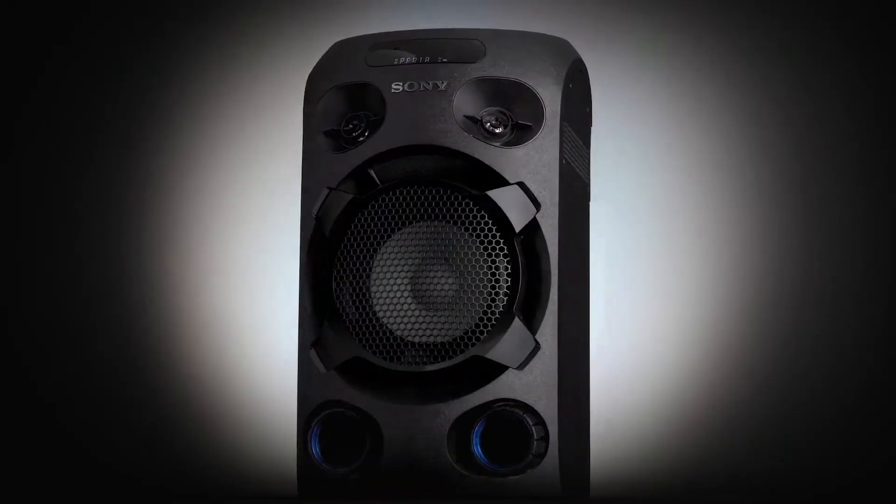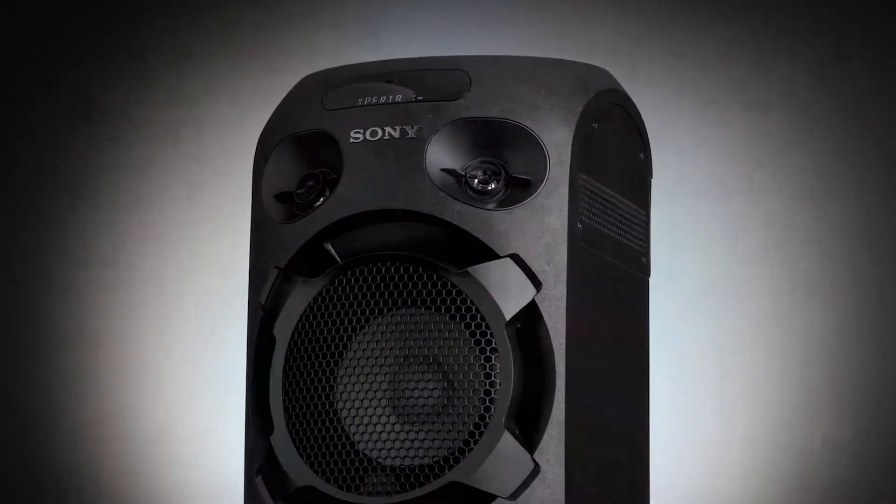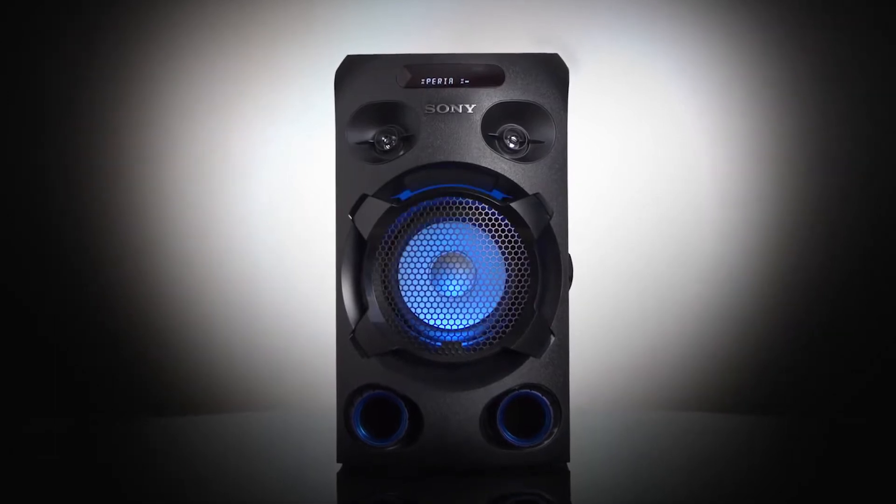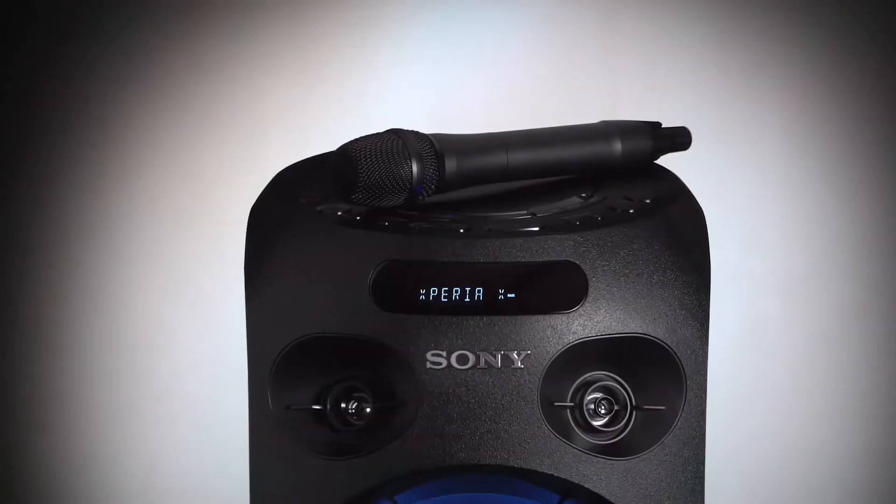Moving on to the MHC VO2. This is the smallest of our high power speakers. It comes with a carry case handle so it's easy to move, and for extra height it can be mounted on top of a tripod. It uses a combination of angled tweeter units to spread the sound wider, and a tapered bass reflex duct to boost the sound even further. It features blue LED speaker lighting and comes with a guitar or mic input.